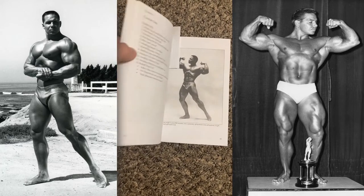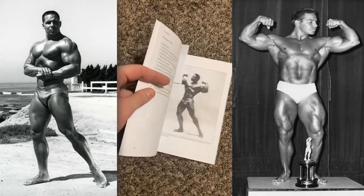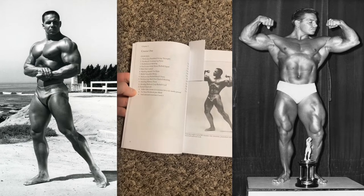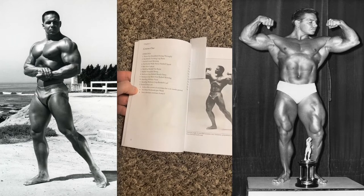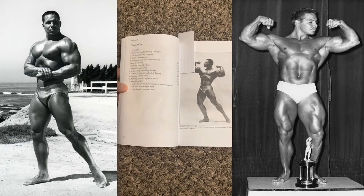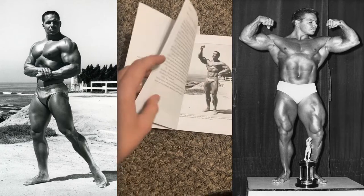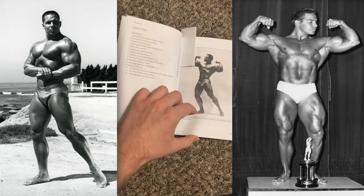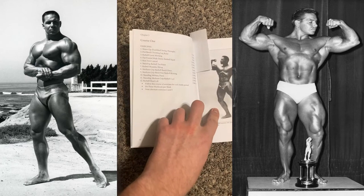This book is very short, but in a way that's its greatest strength — it's condensed, there's not much filler, and there's nothing to get confused about. You follow from course one to course two to course three over six-week periods. When you read a book like Keys to the Inner Universe or Arnold Schwarzenegger's Encyclopedia for the Bodybuilder, there is so much information that for the novice it can be very overwhelming. A booklet like this — short and to the point — is exactly what a beginner needs. It's easy to follow, has a lot of compound lifts, and it's effective. It just works.